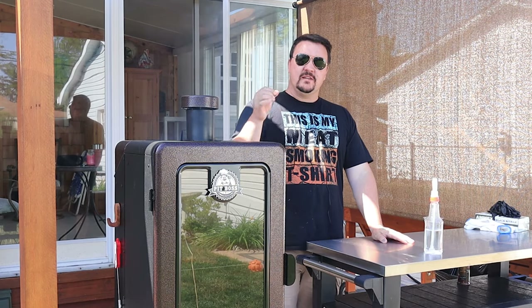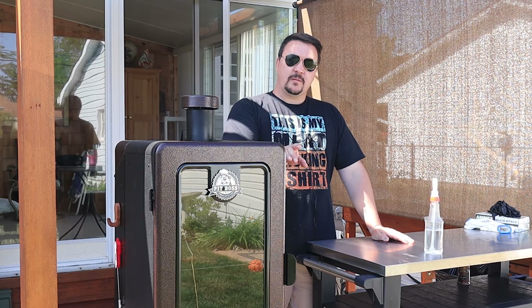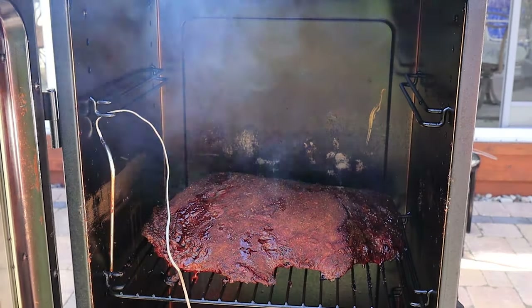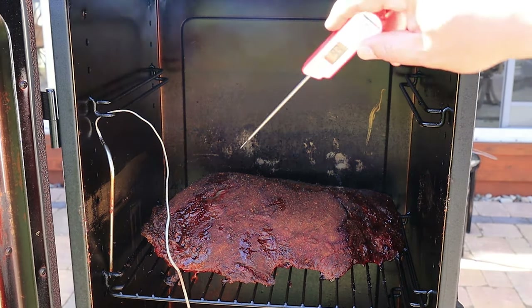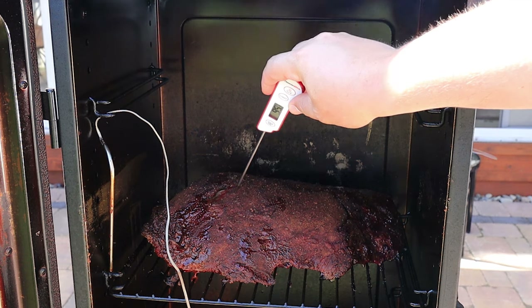Hour number three — this thing looks amazing. At the rack level the temperature has held steady at about 240; the Pit Boss probe at the bottom of the pit says 270. That's held pretty much for the last three hours. Let's get the door open, check the temperature of the brisket, and spritz it.